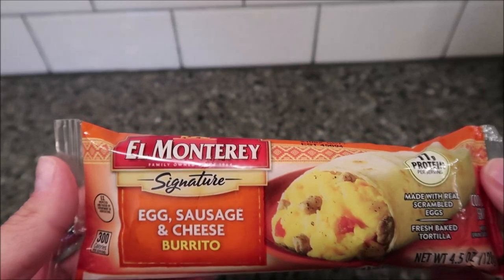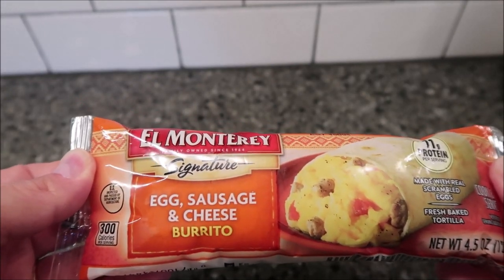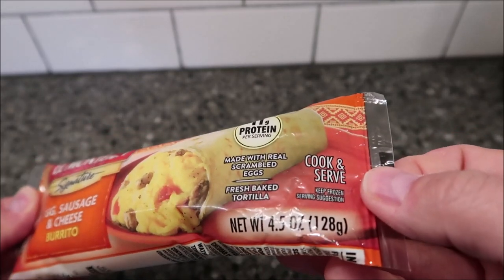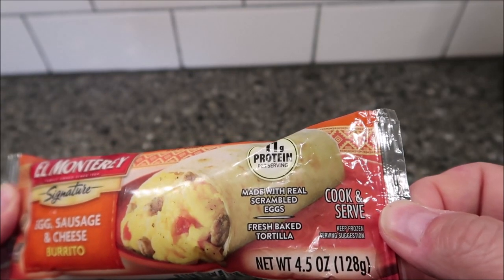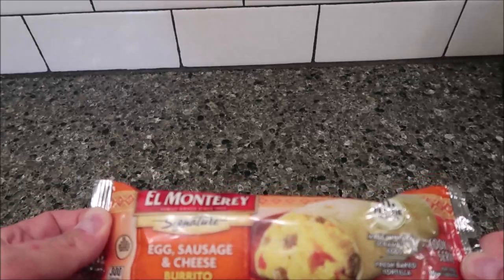Hey guys, welcome to another lunchtime review. Today I'm going to try one of these El Monterey signature burritos. This one is the egg, sausage, and cheese burrito. It is 4.5 ounces or 128 grams. It says it's made with real scrambled eggs and fresh baked tortilla. We bought these at Kroger.